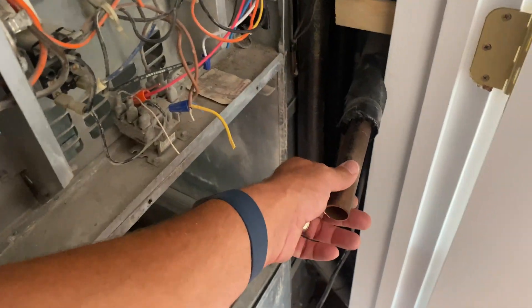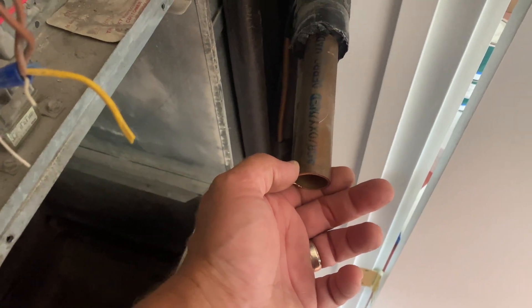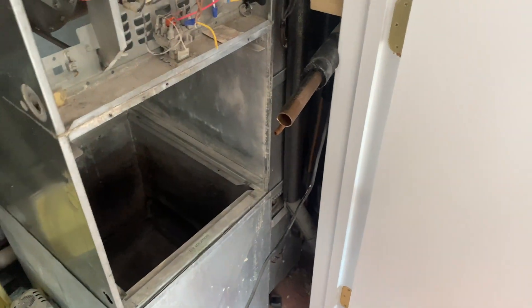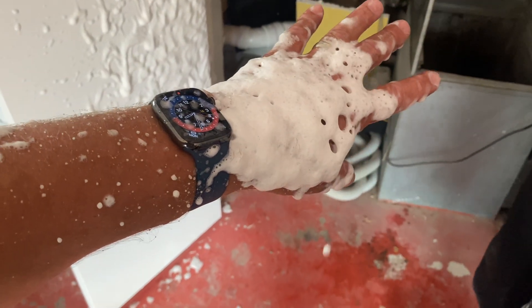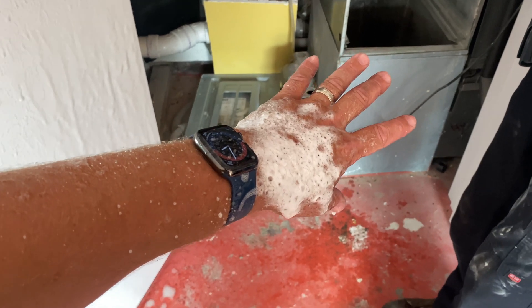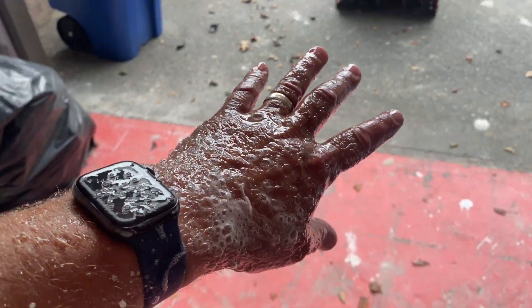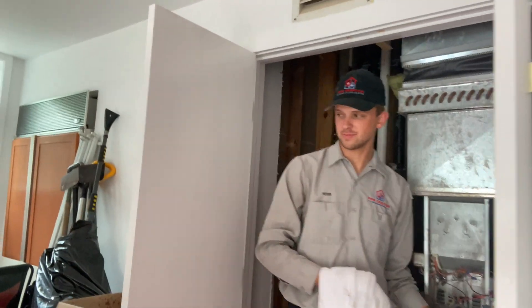So one thing that they did here, which is kind of different for this oversized system - they used inch and an eighth line set. I keep getting confused because we never see over seven-eighths of line set size. Then all of a sudden - what the heck? Oil sprayed out of the one-inch line. It came out of the one inch? Yeah. How did that happen? It's refrigeration oil. Luckily there was a door here that blocked the spray, otherwise everything would have been covered.